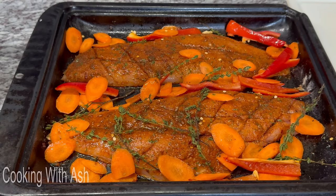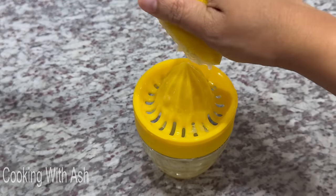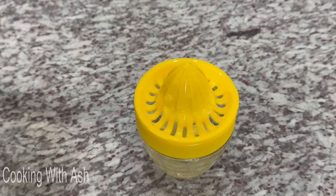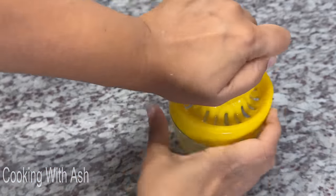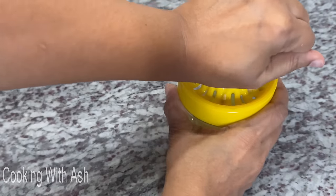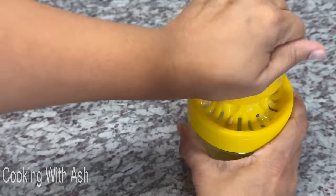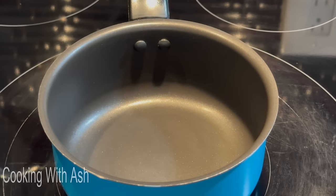While that bakes, let's prepare our garlic lemon butter. I'm squeezing the juice of one large lemon. Depending on your lemon size, adjust accordingly. I'm getting my little saucepan, heating it up, and adding one stick of butter. Let that melt down with the garlic infusing in the butter nicely.